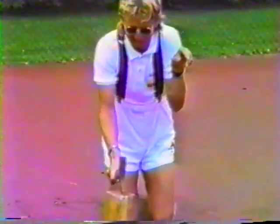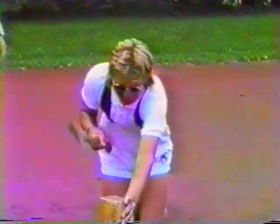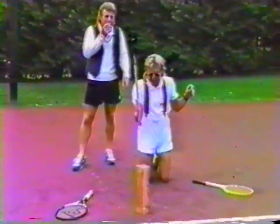Cut. More follow through. Better, better. A few more, and then you'll get to actually hit some tennis balls. What do you think about that? That's good. Very nice. Very nice.